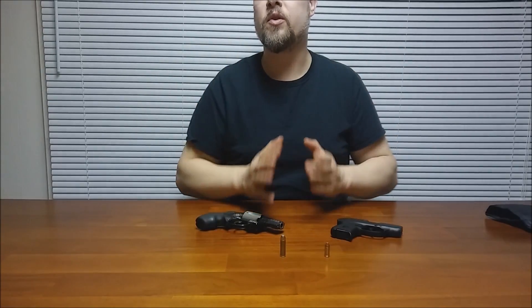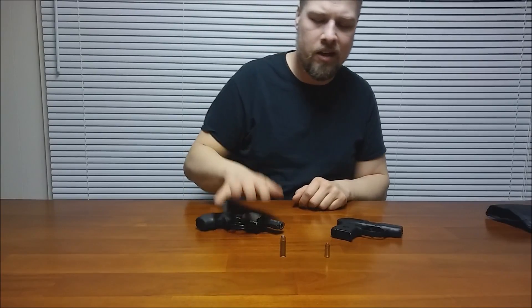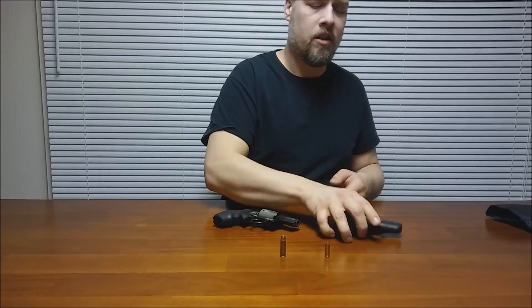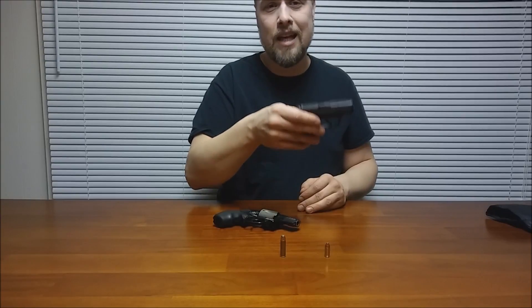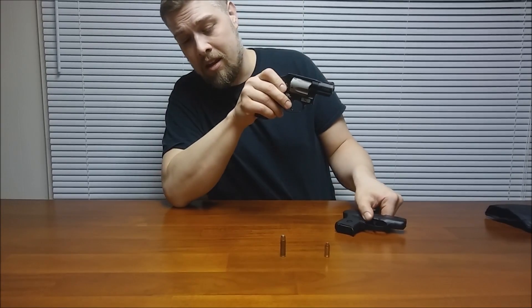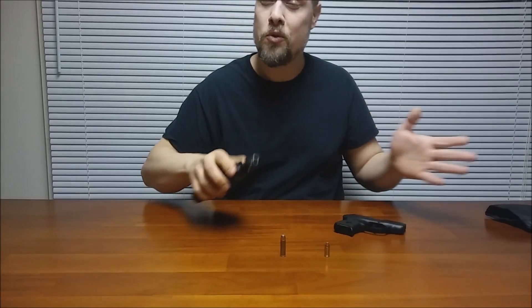Really, this series might come down to revolver versus auto in the end, and people never tire of that debate anyway. You've got 185 versus 170 foot-pounds of energy on average at standard pressure. This revolver gives you five shots that are more reliable; this semi-auto gives you seven shots that are maybe a little less reliable. The .380 is also more efficient — not as much muzzle rise, not as much flash and blast. With the .38, being less efficient with a more powerful round and losing most of that energy, you are going to have a little bit more recoil.